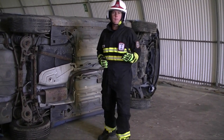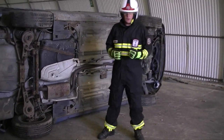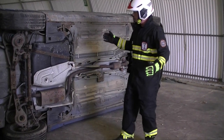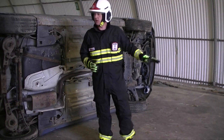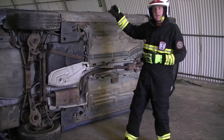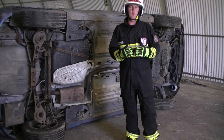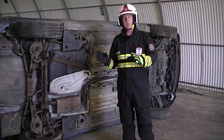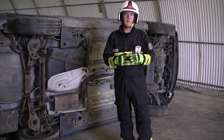Depending on how many crew you have available, if you've got two people doing the stabilisation, ideally one person will be on this side setting up the stab fast while the second person is on the other side starting to pack underneath the A, B and C posts. Today we'll look at it as if you're riding with minimum crew, so you've only got one person stabilising the vehicle because everyone else is busy with casualty care.